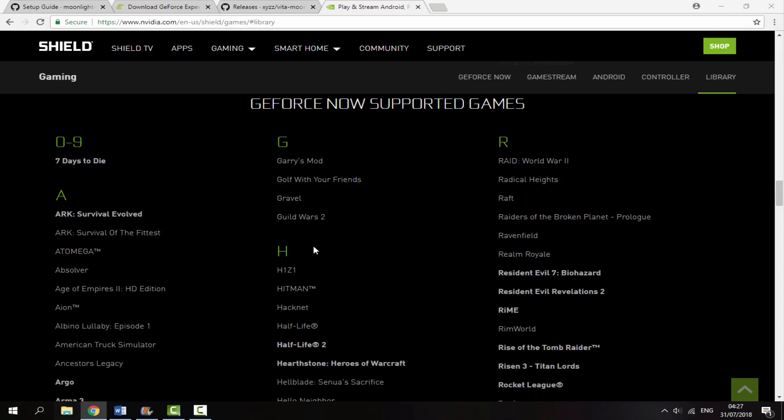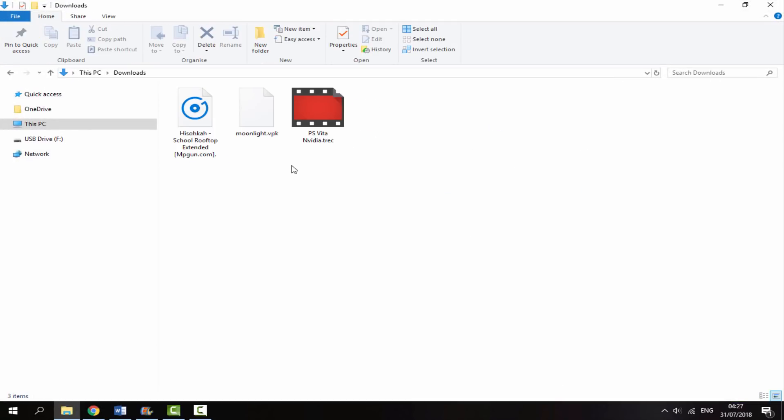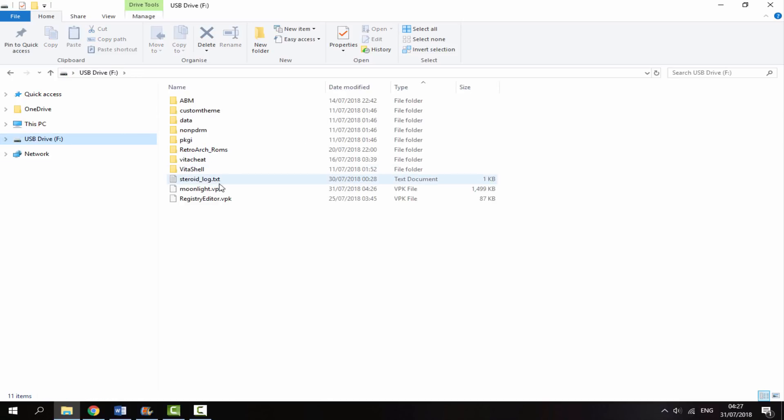Now what you want to do is just head over to your Downloads folder and you will be able to find the Moonlight VPK in there. All you want to do is just drag and drop it onto the root of your PS Vita — it will copy across in seconds. Once you're done with this, go back onto your PS Vita and I will show you guys what to do next.